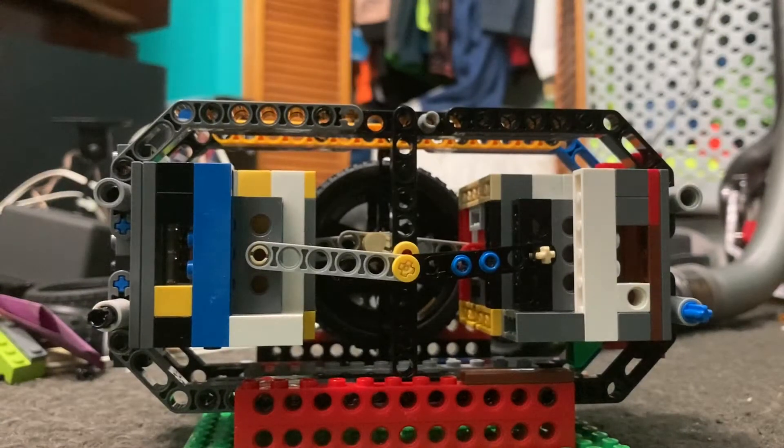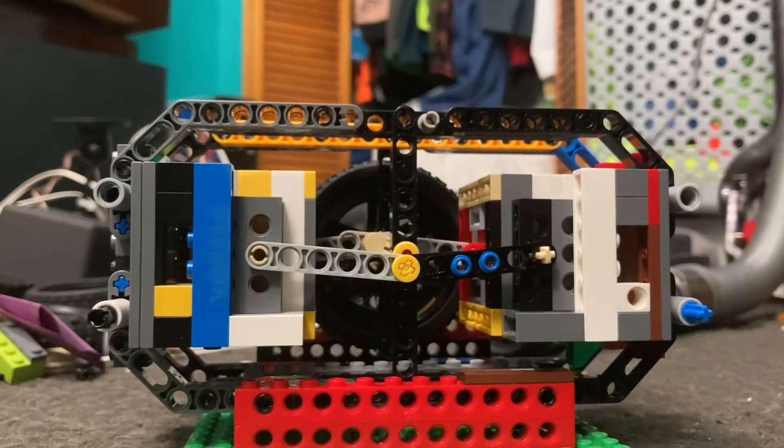Hello everyone, welcome back to another video. In this one we're going to be taking a look at my newest vacuum engine, and that is a Boxer II.